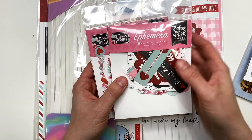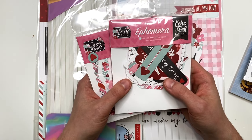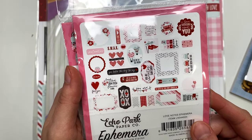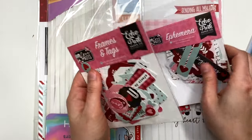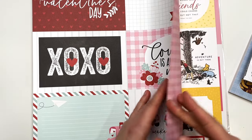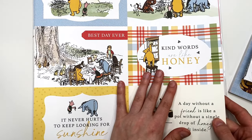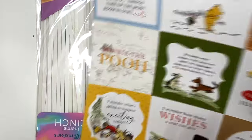I also have the Love Notes collection by Echo Park — it's actually a collection I won from one of their giveaways. I wanted some extra pieces to go with it because I love this collection; it's so cute. I got the ephemera — I love Valentine's Day and don't get to craft with it enough. I also got the frames and tags, some additional papers, and cut aparts, because you can never have too many cut aparts. I also grabbed some extra Winnie the Pooh cut aparts since I'll want to use the backs of some papers.